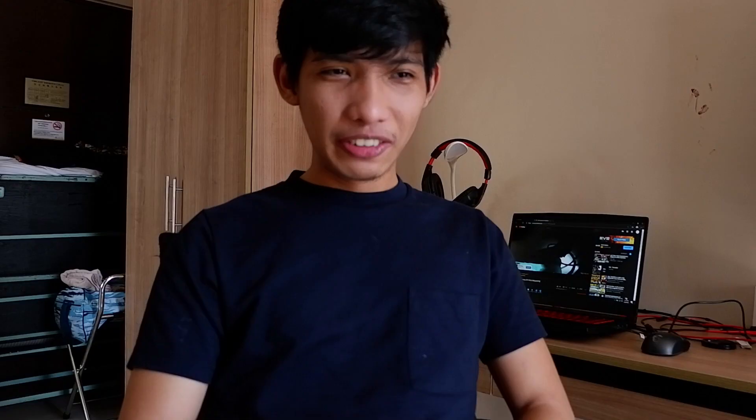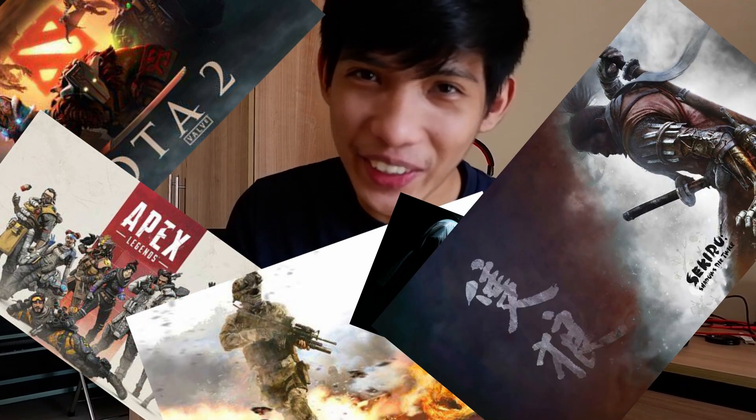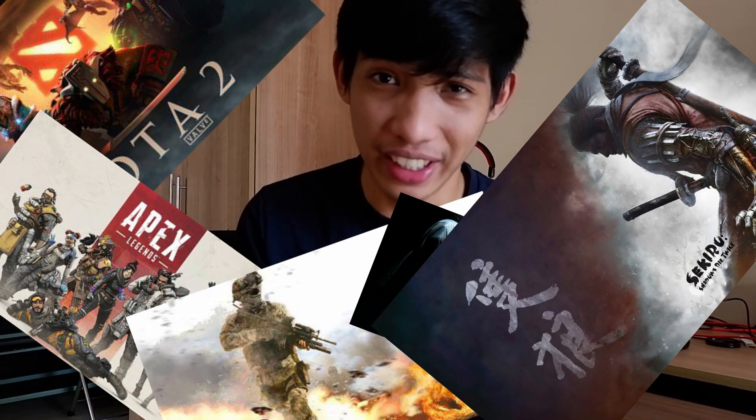Hi, I'm Clifford. For the past 3 weeks, I've been playing games — Dota 2, Apex Legends, COD, Visage, as well as Sekiro. Sekiro is a pretty tough game, it's a pretty hard game.